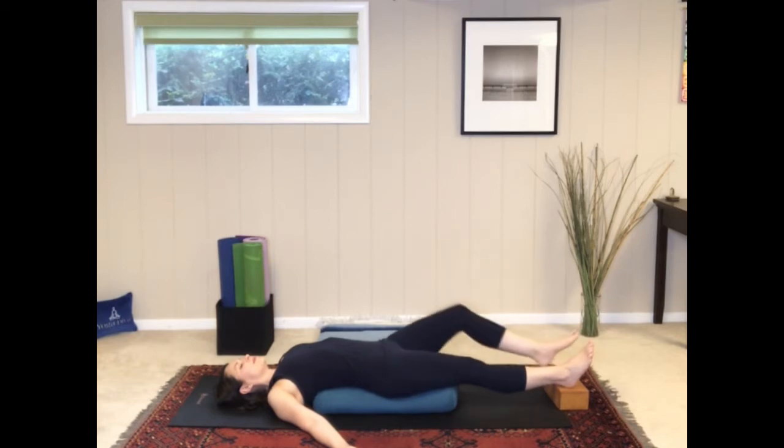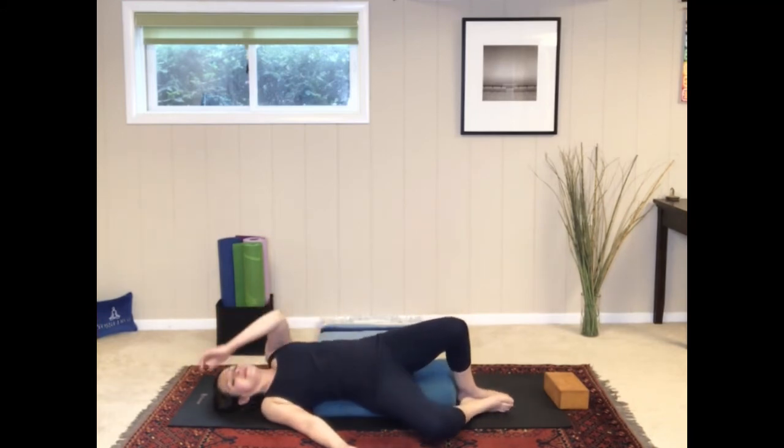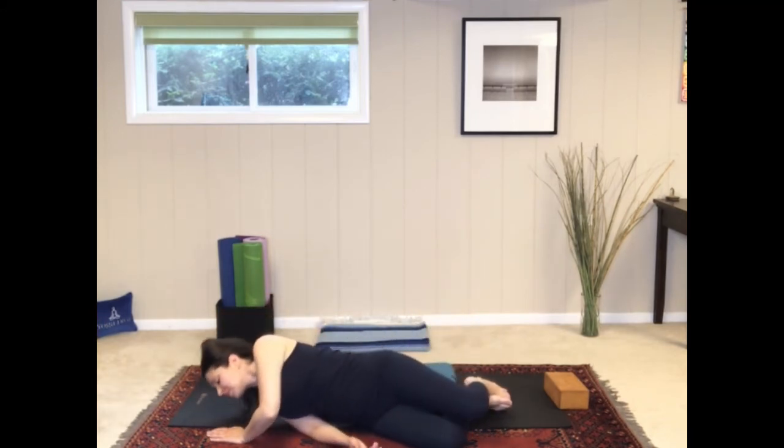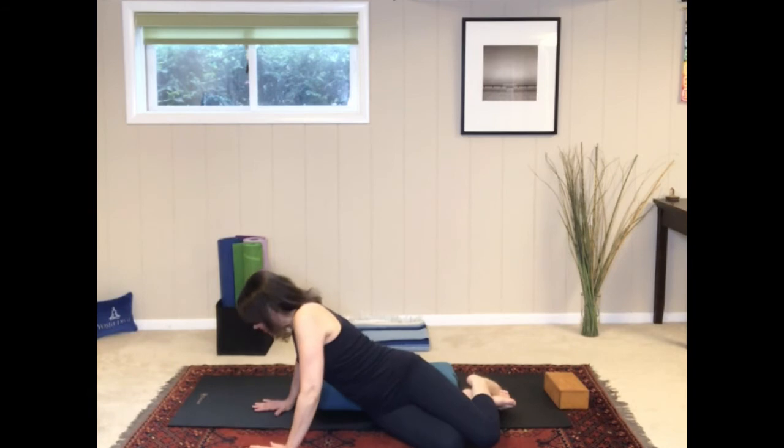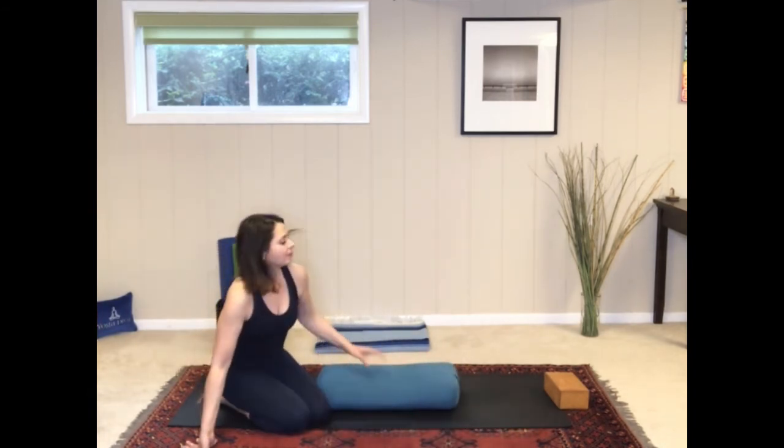Now we're going to bend the knees, place the feet flat on the floor, and then slowly and carefully roll over onto your side. Use the strength in your arms to push up, and let's do our final pose.